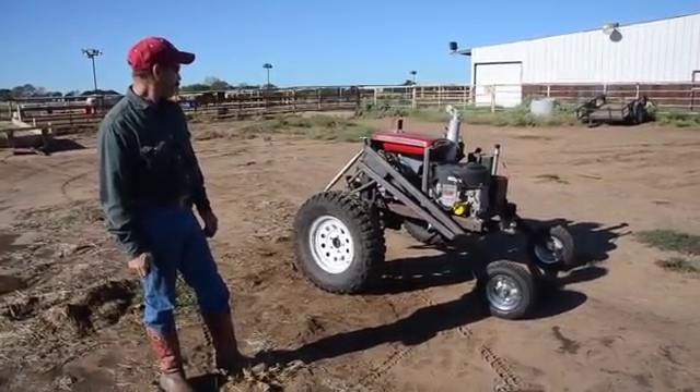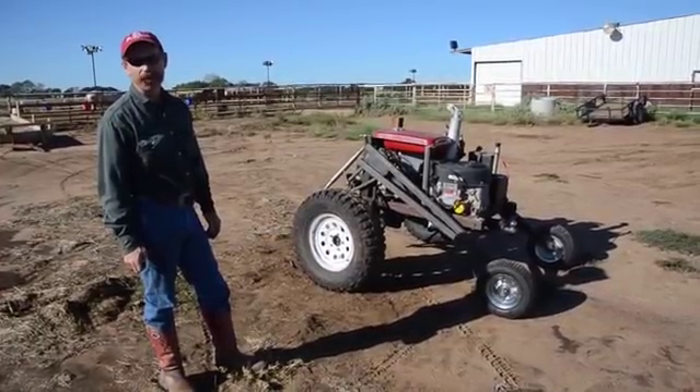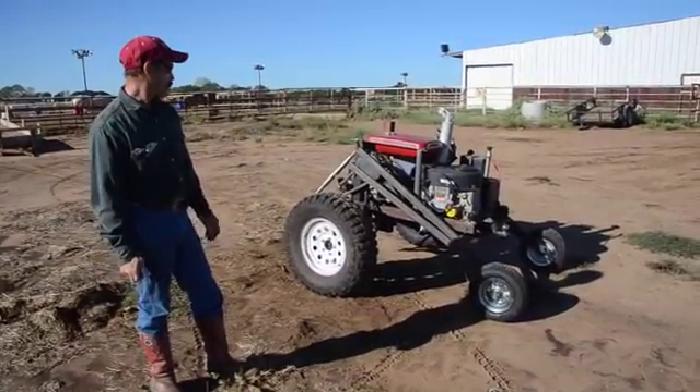I guess that's about it. We'll go ahead and drive it around a little bit, and we'll hook it up and kind of show you how it hooks up to the trailer and how it works from that.